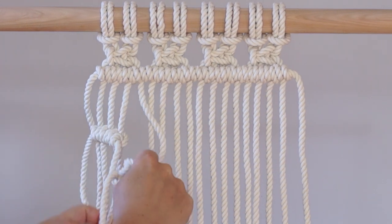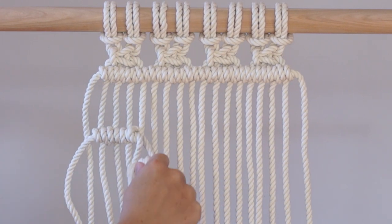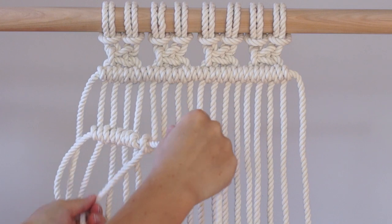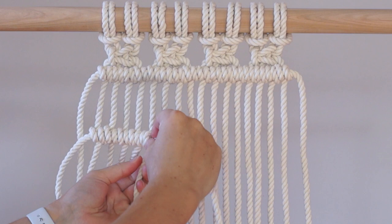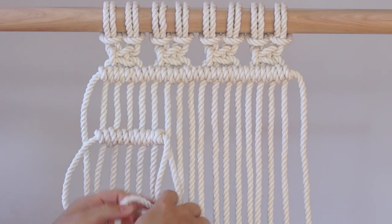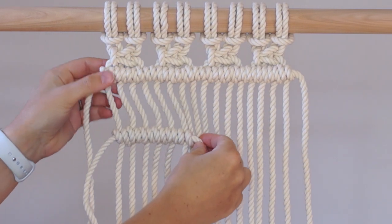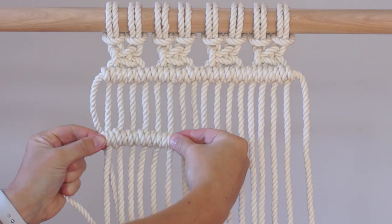Continue tying double half hitch knots along your work. As you tie your knots make sure that the space in between the knots is the same as the row above to ensure that your rows of double half hitch knots line up straight. If the cords in between the rows are starting to slant then push your knots together to ensure they are straight.